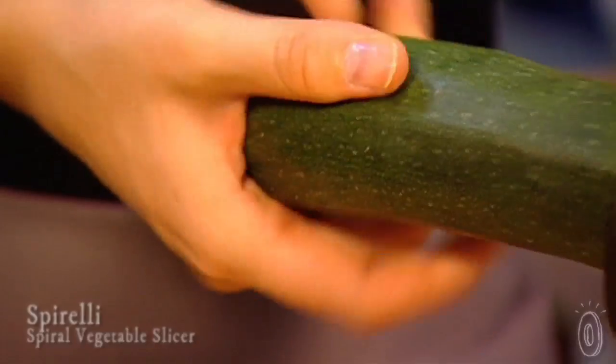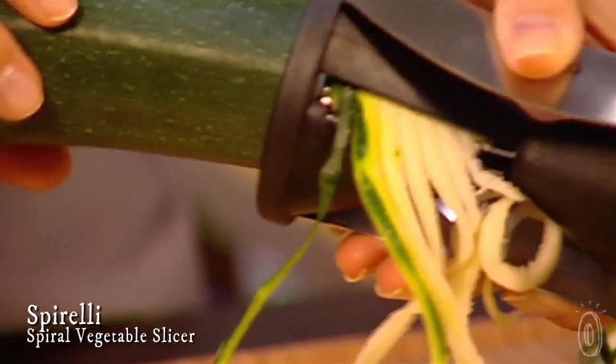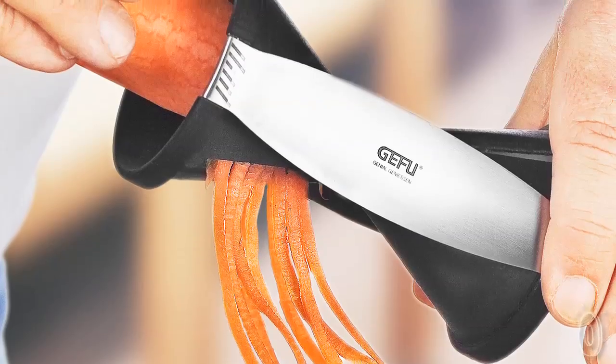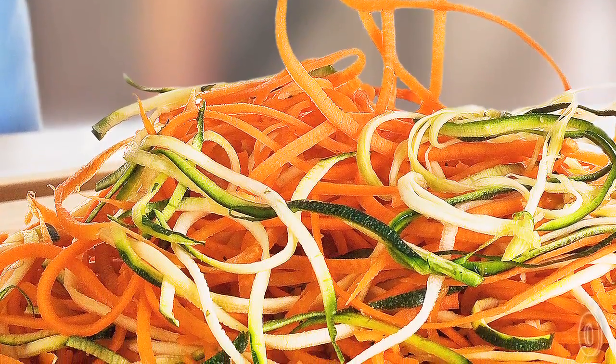A big part of eating healthy is feeling like you don't have to give anything up, and the Spirelli spiral slicer makes that easy by quickly turning vegetables into noodle-like strands. It works on any firm vegetables like carrots, cucumbers, radishes, or zucchini.